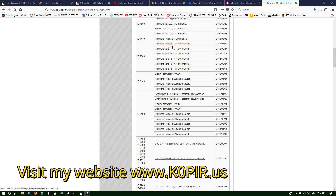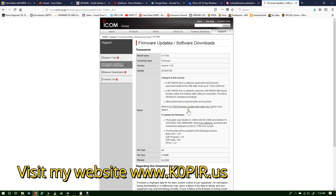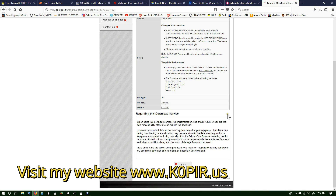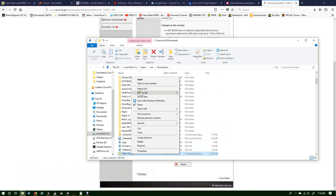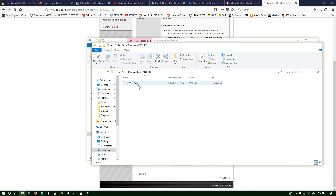I'm gonna go to the Icom website, download the latest firmware — this is for the IC-7300 — click Agree, and it downloads in the top right-hand corner. Once it's completed, open up the folder and then extract the zip file. Extract all, just leave it as default, and it'll pop up. There's the .dat file.